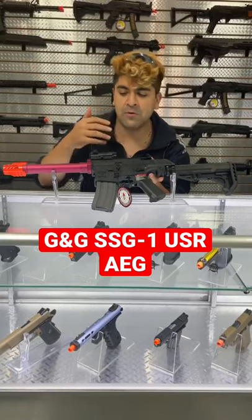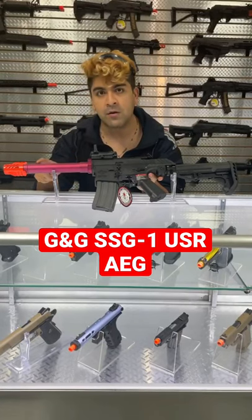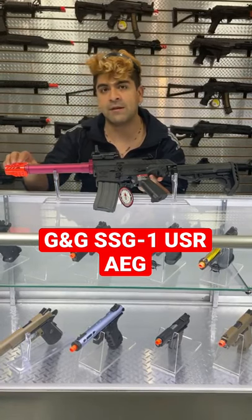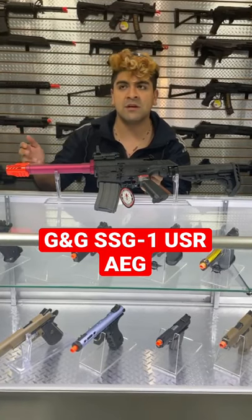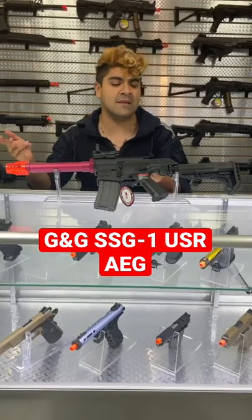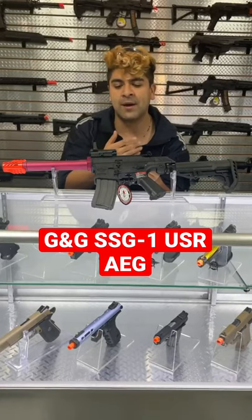It's going to be using a polymer upper and lower receiver like most combat machines. However, it's going to be using this funky looking barrel. There's not going to be any sort of rail on this until you get to the very end of the flash hider, where it's going to be on the top or on the bottom. You are able to mount a tracer unit on there; however, you are going to need the adapter. This integrated drop stock on there makes it a little bit easier to aim down sights, especially using a full face mask.